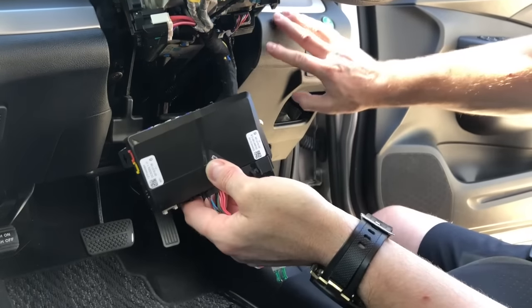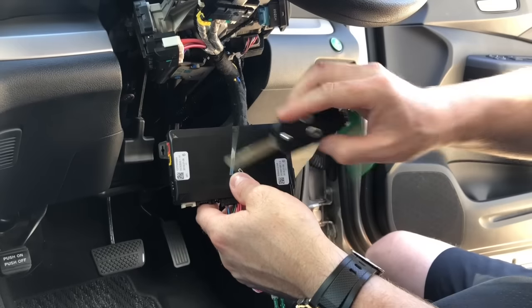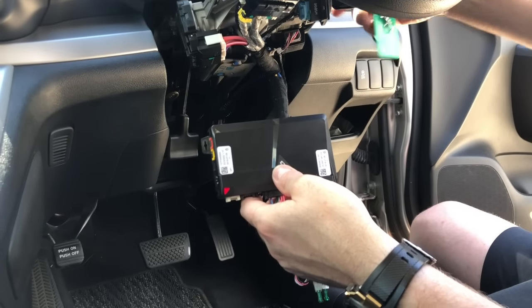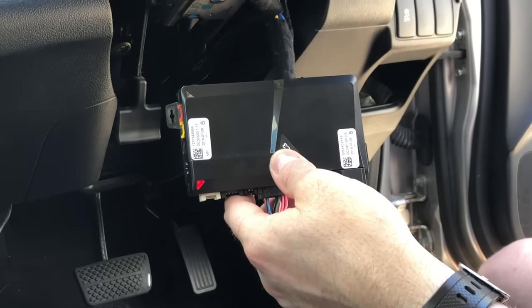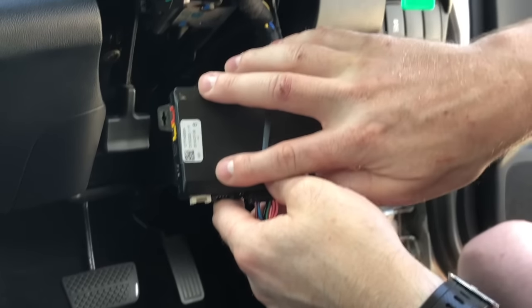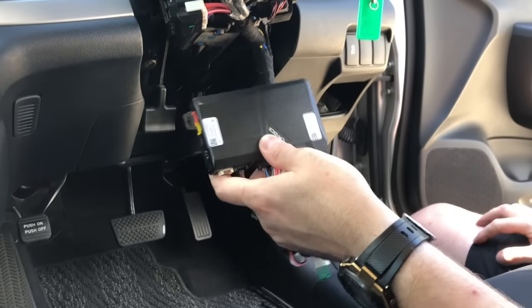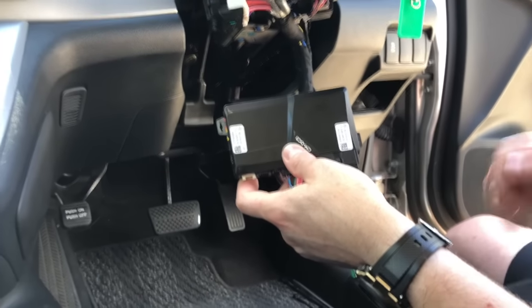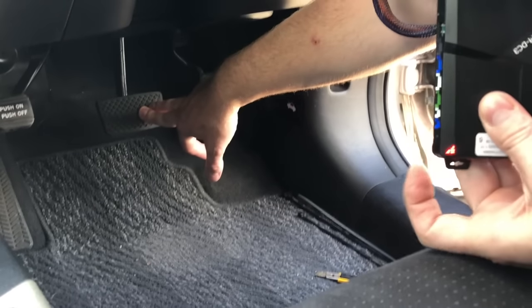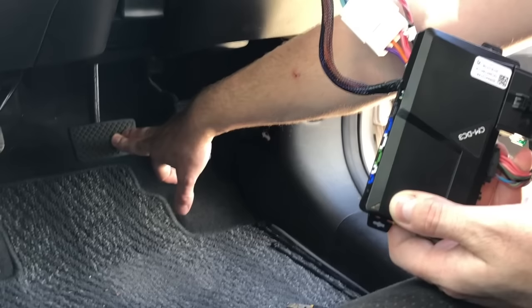We've loomed that up nice and neat, ready to mount behind the dash. Now the most important part — how to program it. We're going to look at the lights on the left and right of the module. Turn the ignition to the on position. You'll get a red light that will flash green once. Once it's done that, start the vehicle itself. You'll get a couple more green flashes, then eventually it will go solid green on both sides and turn off — you'll hear a slight click. Once that's done, the module has been programmed to read the car.